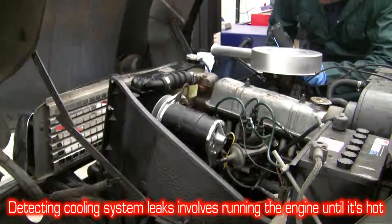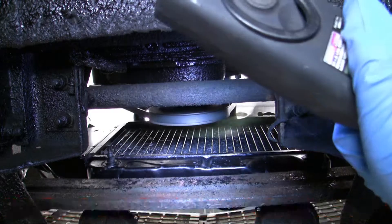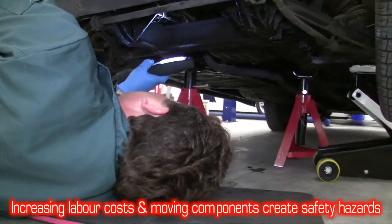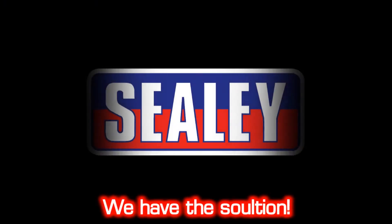Detecting leaks in the cooling system of a vehicle involves running the engine until it's warmed up, and having to avoid moving components. This increases labour costs and creates a health and safety issue too. We have the solution.